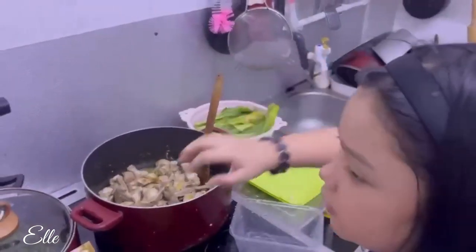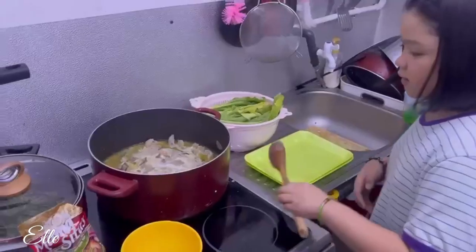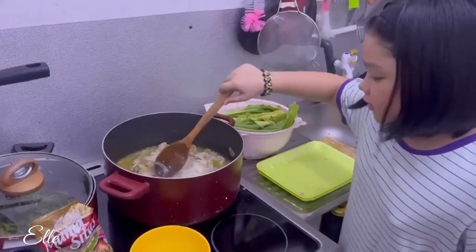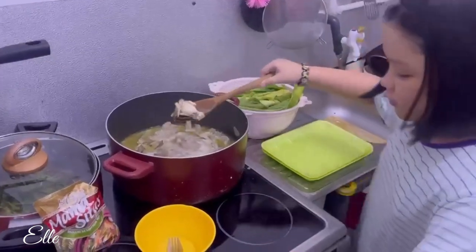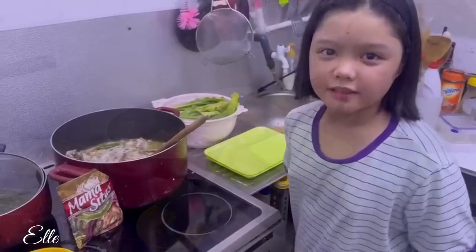We're gonna mix it and pour it. Let's check the chicken — add the chicken and wait for it to become tender. The chicken is now tender.